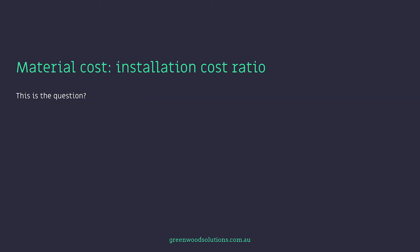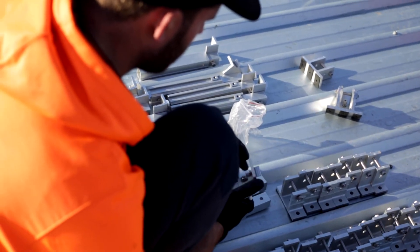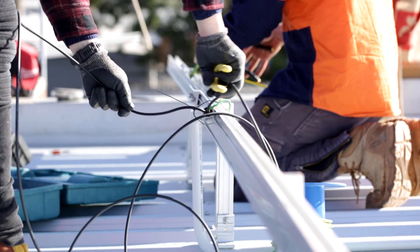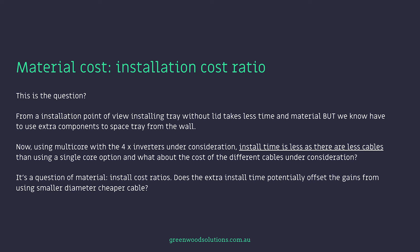Material cost versus installation cost ratio — this is the question. From an installation point of view, installing cable tray without lid takes less time for material, but we know we have to use extra components to space the tray from the wall. Now using multi-core with the 4 inverters under consideration, install time is less as there are fewer cables than using a single core option. And what about the cost of the different cables under consideration? Does the extra install time potentially offset the gains from using smaller diameter, cheaper cable? Also, if using aluminium, there are specific cable lug requirements to consider.